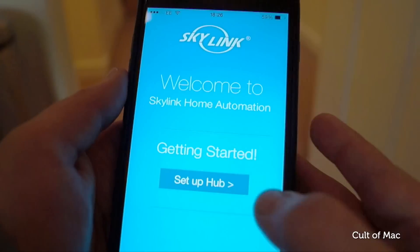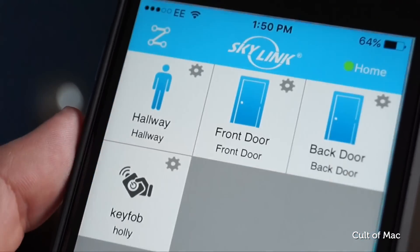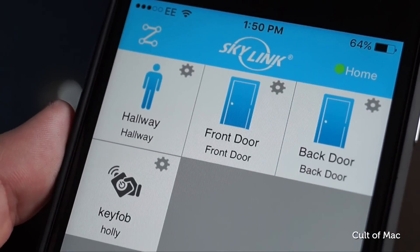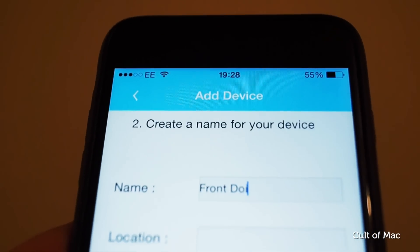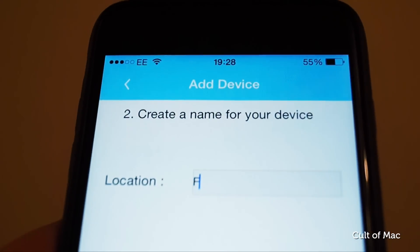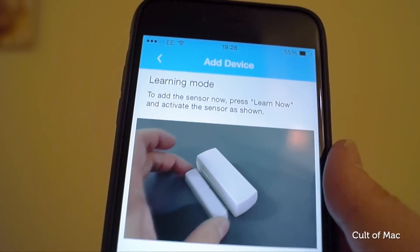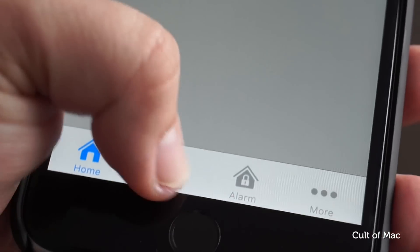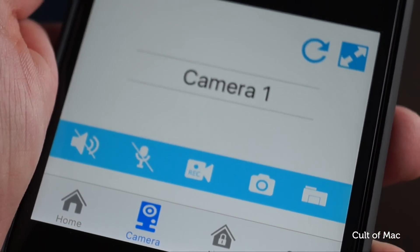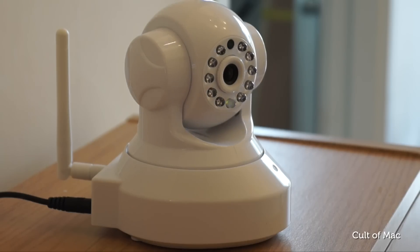The companion app for the Skylink kit is free on the App Store, and once you've set up an account, you'll be greeted by its homepage which displays all of your connected devices. The app provides full control over everything connected to your Hub, so you can give the sensors a name and specify which ones should alert you when they are triggered. The app can also be used to reconnect any sensors that become disconnected. Next to the homepage, you have a camera menu which displays a viewfinder and allows you to pan and tilt the camera when you want to look around.